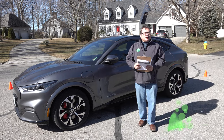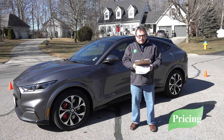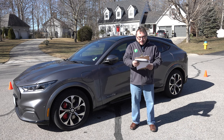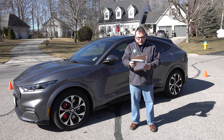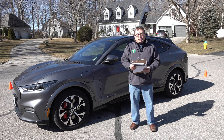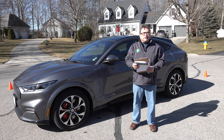The Mustang Mach-E comes in several types of trims. It starts with a base Select model and goes all the way up to the GT Performance Edition. Canadian prices range from just over $50,000 to just over $80,000 — almost $83,000 Canadian for the top of the line with various specs that go along with that.